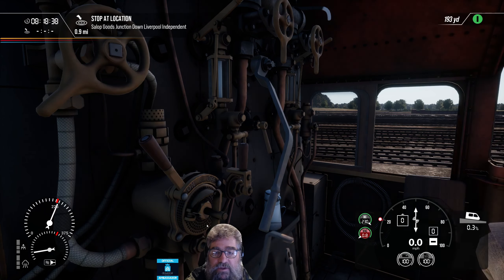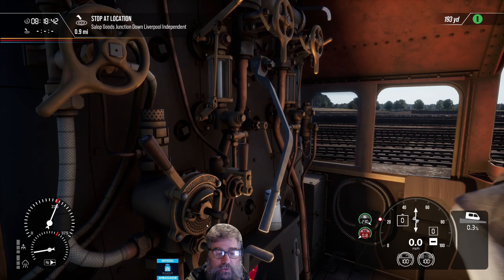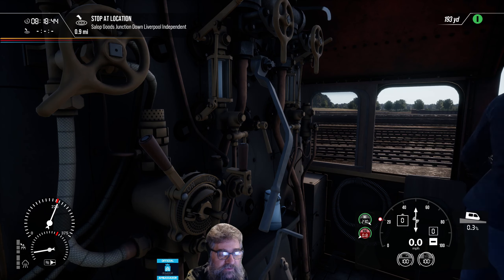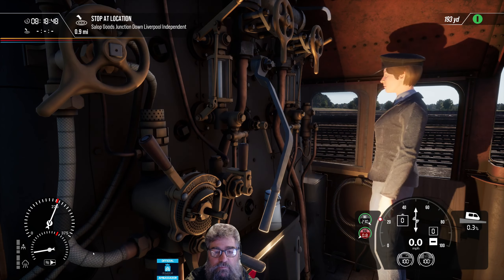G'day viewers, here we are in the Stanier 8F in TSW2. Viewer Mert asked about these elements of the HUD down here, and I'm just going to run you through stuff pretty quickly.